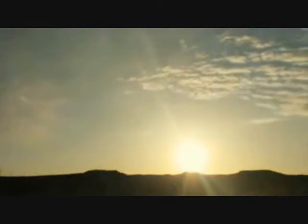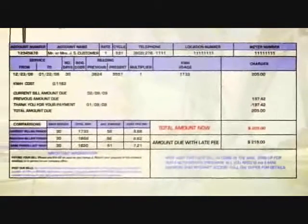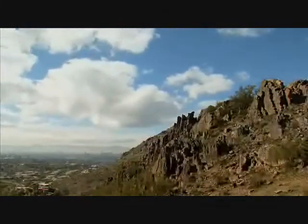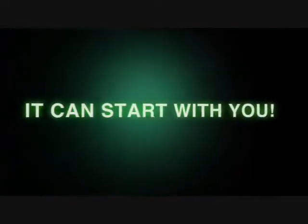And once you have the means to harness it, it's yours for the taking, free of any additional costs. Imagine how much you could save if you had your own power generator. Imagine the environmental benefits if every one of us used renewable energy. It can start with you, and here's how.